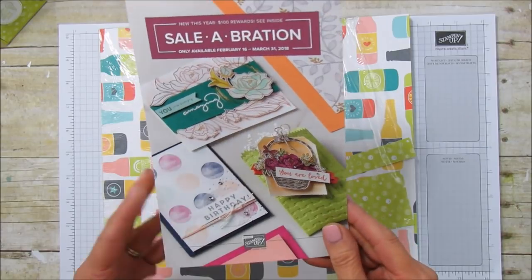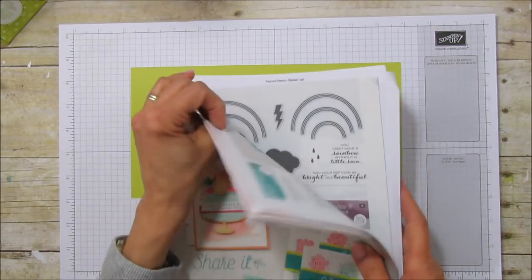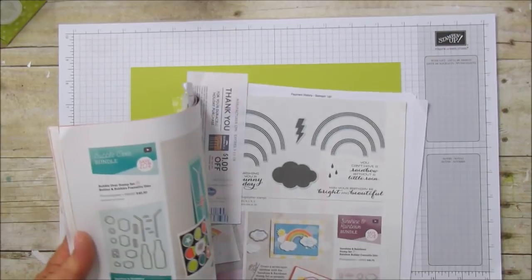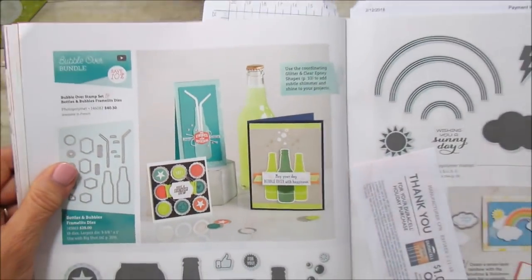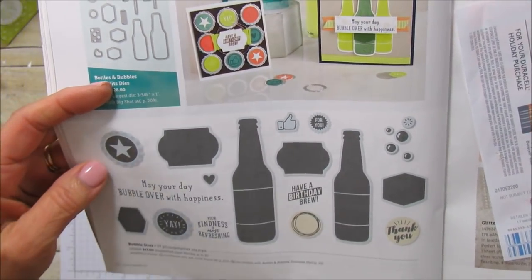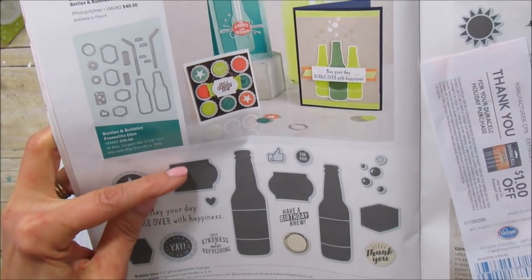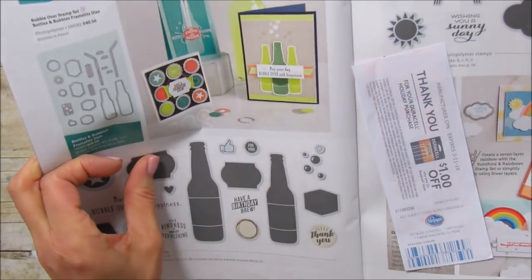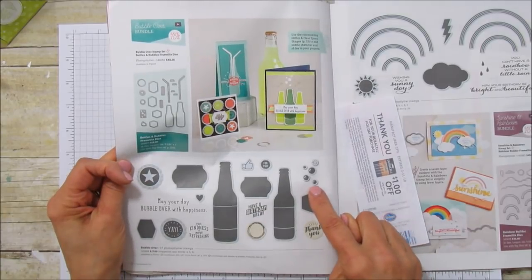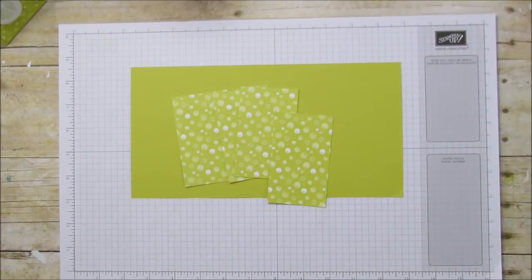I'll be posting these on my blog too so you can check that out. The stamp set this coordinates with is Bottles and Bubbles — it's really popular. I didn't get it and I'm almost regretting it. It has framelits, cute label shapes, and you can even cut out bubbles with it. I'll probably end up getting it before this catalog is gone.